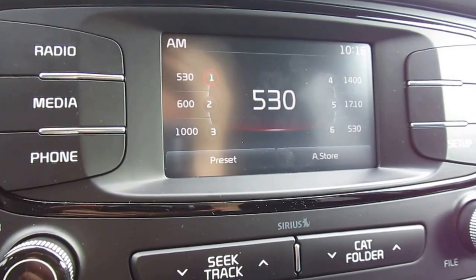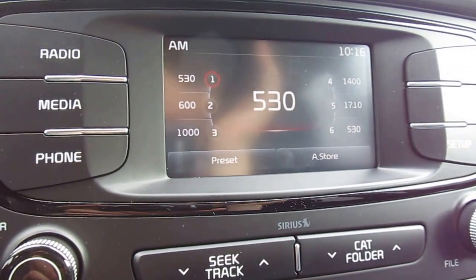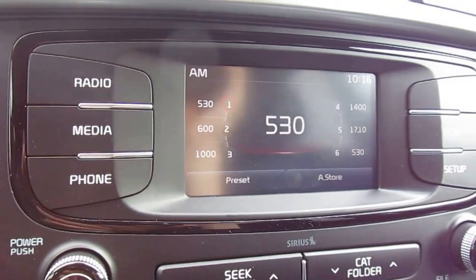Welcome to the McDonald's Automotive Technology Center. I'm going to demonstrate for you how to set the date and time in this 4.3 inch touchscreen UVO infotainment system.